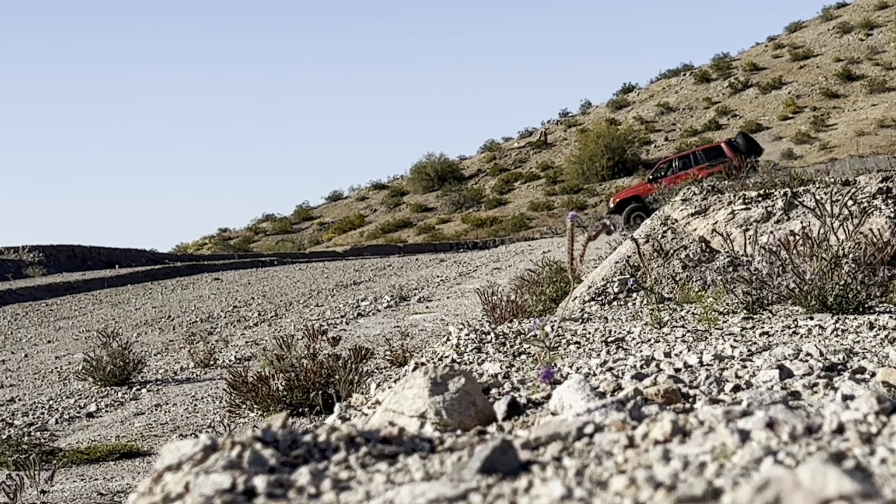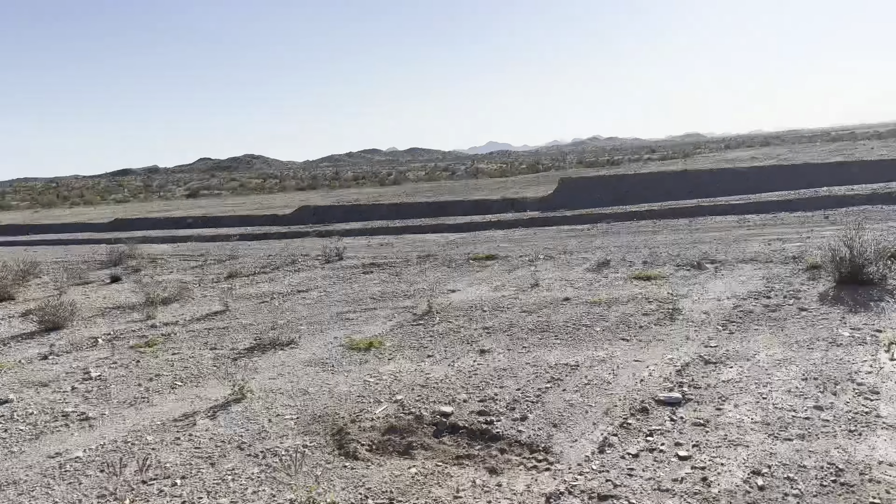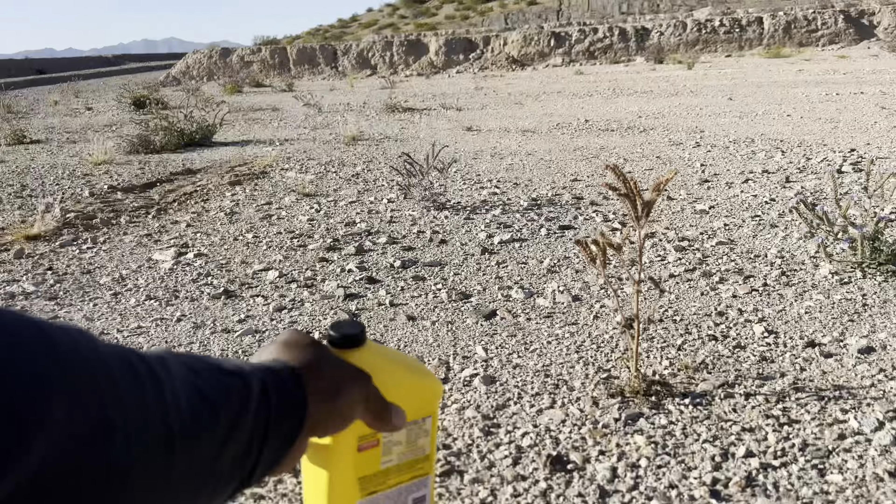I drove up this, as you can see — and for reference, this is about as tall as my hip. I'm gonna put the phone down at a better angle so you guys can see. This isn't really wheeling, but at the same time I haven't driven up anything in a while, so I'm having a fun time right now. I'm glad the Jeep is working and I hope it stays this way.